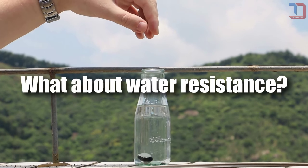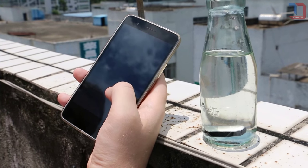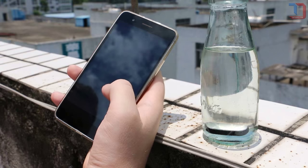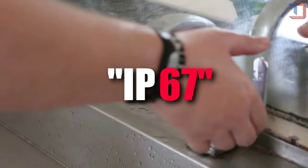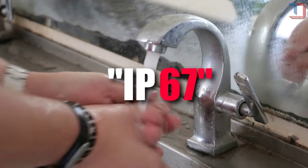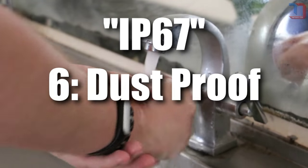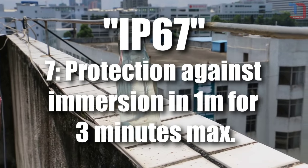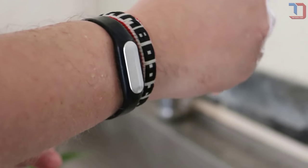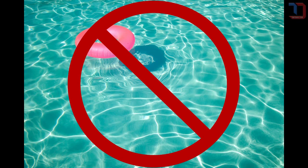Is the Mi Band waterproof? Can I go swim with it? Yes, the Mi Band is waterproof, but swimming with it is not recommended. The Mi Band is certified IP67. The IP code is an international standard that tells you how protected the electronic device is. An IP code consists of two digits — the first digit indicates protection against solids, and the second against liquids. In this case, the first digit means dust proof, and the second means it is protected against immersion in liquid between 15 cm and 1 m for up to 3 minutes. So a shower or spring storm should not be a problem, but it is not recommended to go swimming or take a bath with the Mi Band.